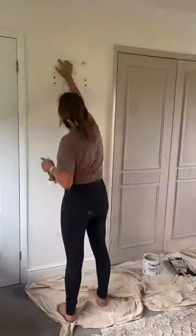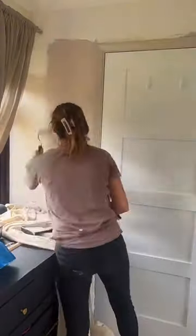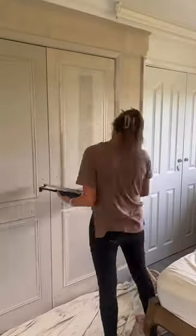Then this is where the magic happened. I painted everything in this gorgeous colour called Pampas. It's absolutely stunning and it's from Frenchique's wall paint collection. I feel like it's absolutely transformed this side of the room.